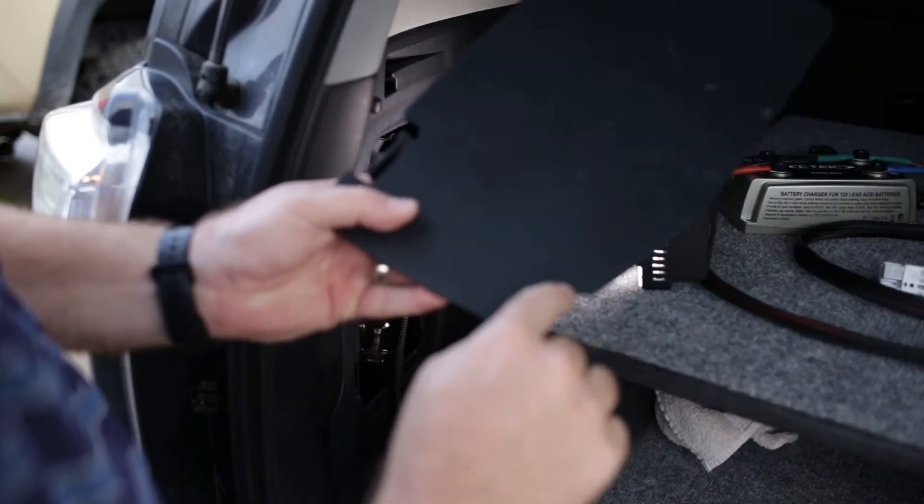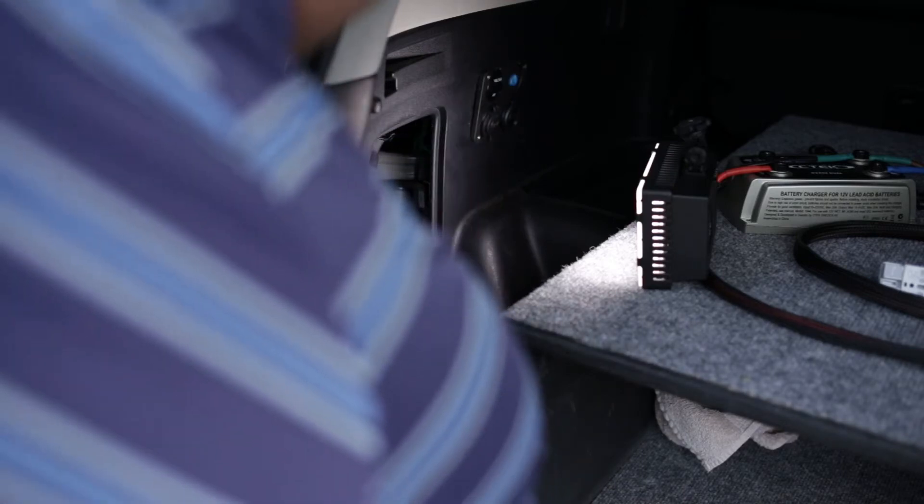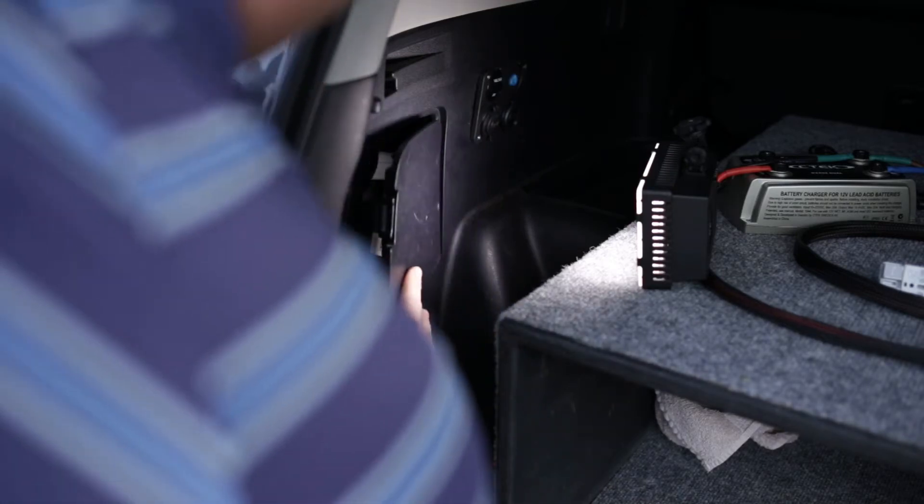I slightly notched this piece so I can keep it in place and still have everything work.